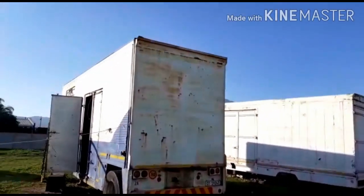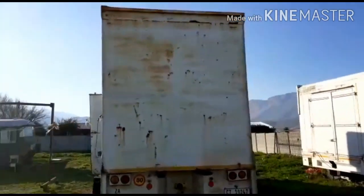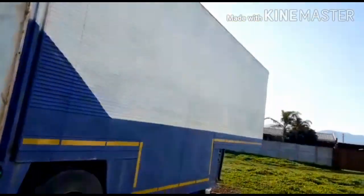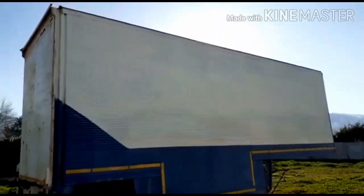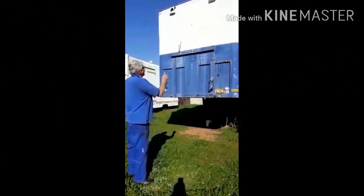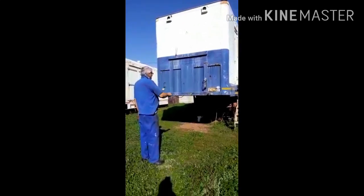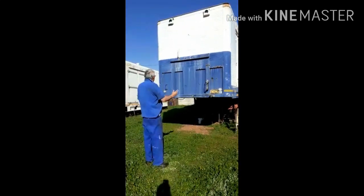This was one of our transport trailers that we used with the trucks. We sold the trucks and now we only had this trailer left, and finally we've got a plan for it. Later on we want to open this side as well, so you can see right through it — maybe back, front, all around — so it's one stage all round.